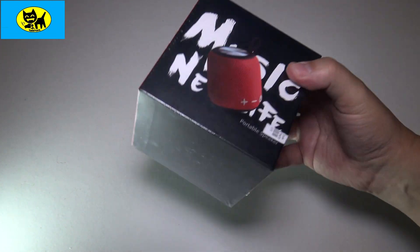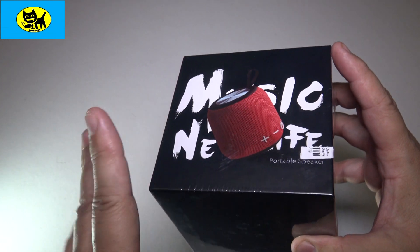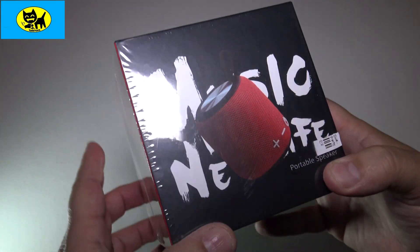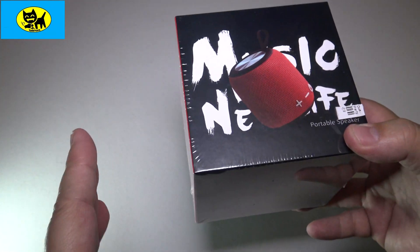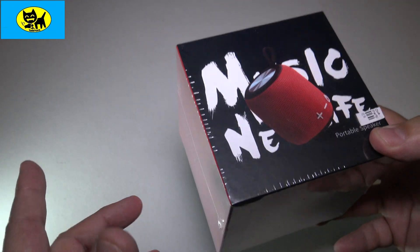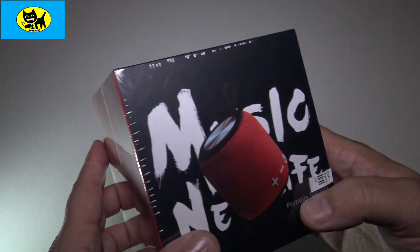Hey friends, Tux here. I got something amazing for you. This is a perfect gift for you or someone else this holiday season — a Bluetooth speaker. Not only does this wrap up beautifully in a cute box, it's very functional. Every time they listen to music, they'll think of you. This is like giving a combo tape back in the day — a way of giving music to someone you love.